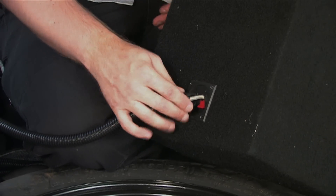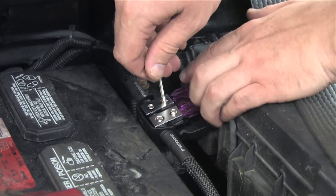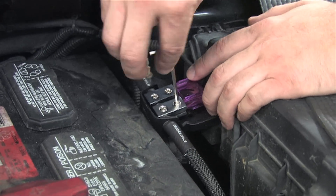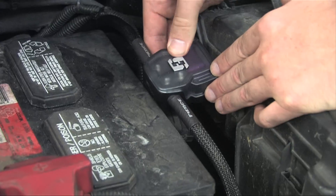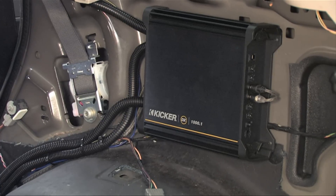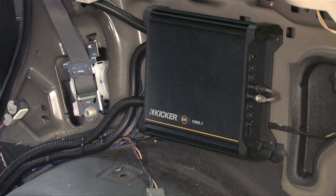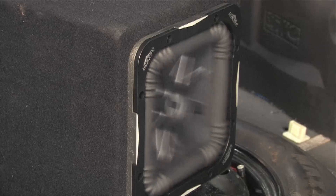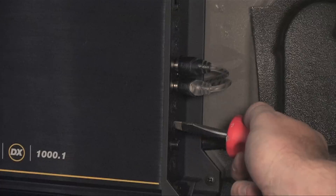Now we're ready to test and tune the amp. Before we test the sound, we need to go back under the hood and install the fuse into the power cable, snapping the cover into place. Now let's tune this amp. The best way to tune an amp is with an oscilloscope. If you don't have one, turn the volume up all the way on the deck until your speakers distort, back the volume off a bit, then turn the gain on the amp all the way up until the subwoofer distorts, and then back it off a bit as well.